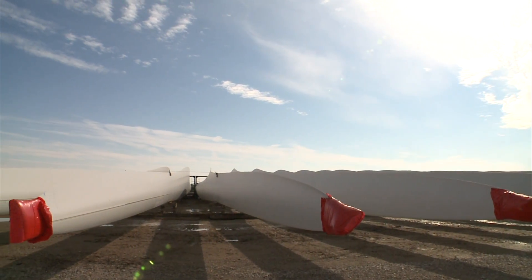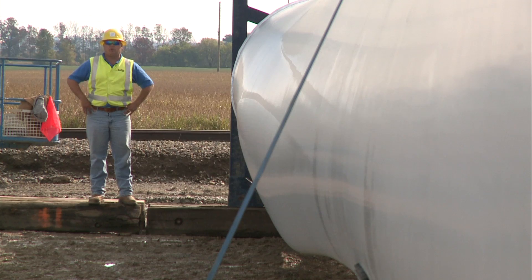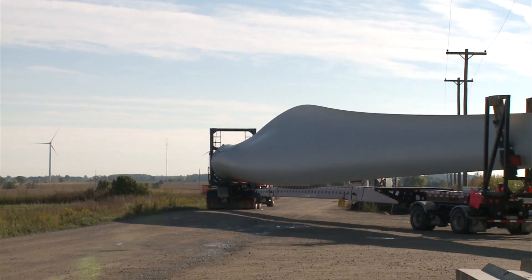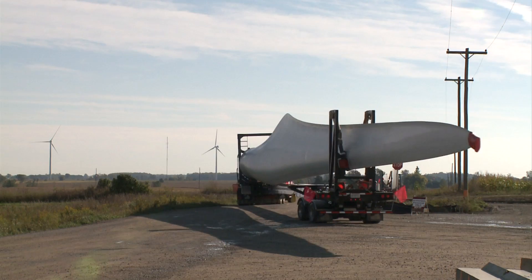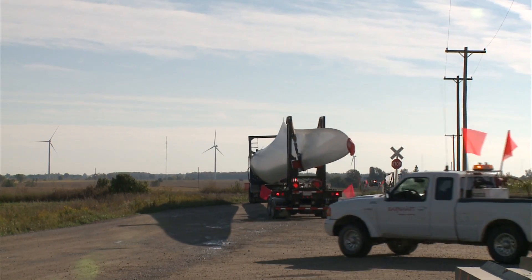This blade was brought in by rail. It was offloaded with a crane and set in this position. Later on, another crane will come over to this area, pick the blade up, set it on a flatbed truck, and take it out to our site.